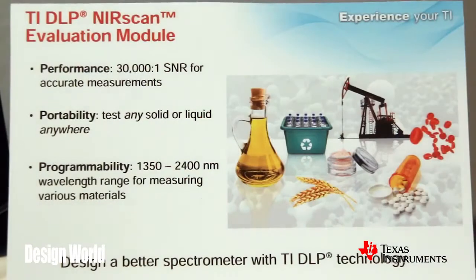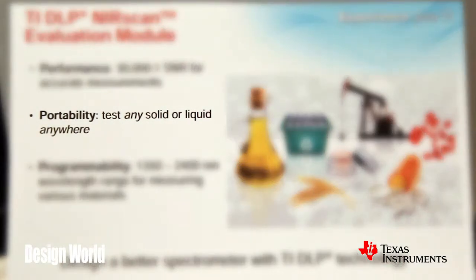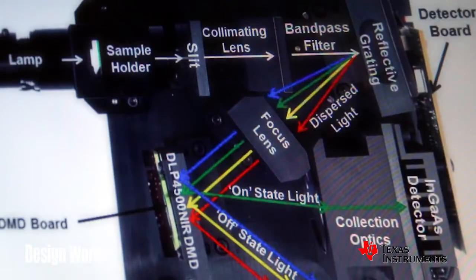That allows the DLP chip to be highly programmable and select particular wavelengths. You then pass those wavelengths through a sample — that sample could be a liquid or a solid — and the optical characteristics of those wavelengths are either being absorbed or transmitted, and that's how you can detect a chemical signature of a substance using DLP chips. That information goes to a single-point detector in this architecture, and that's actually one of the big value propositions for this architecture.